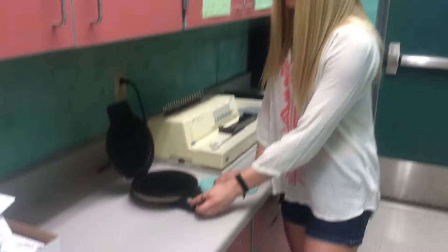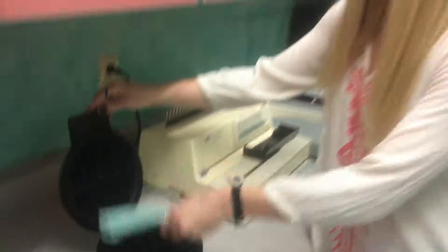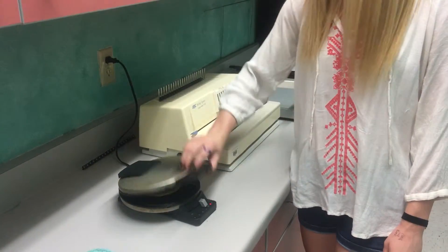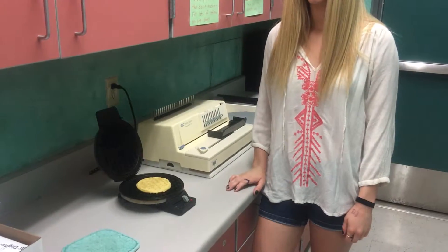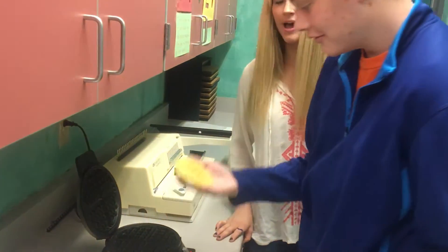Make sure to set the temperature at 5 to get the perfect waffle. Oh my gosh, perfect waffle! Man, I could just eat this up. Wow, that looks like a good waffle. Hey, that's mine!